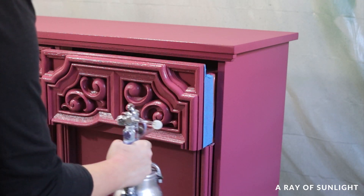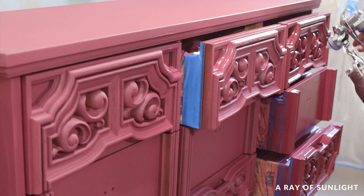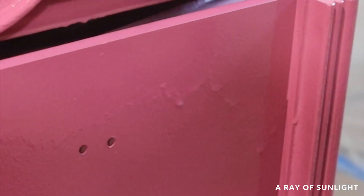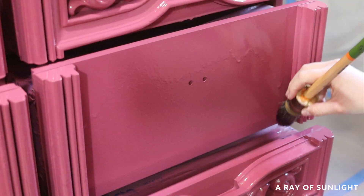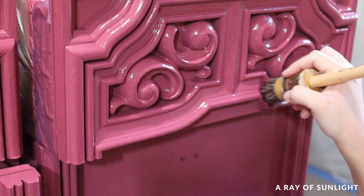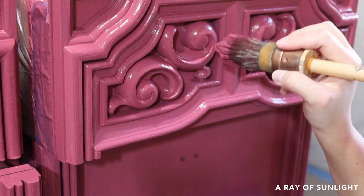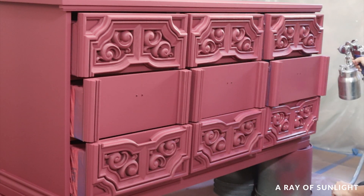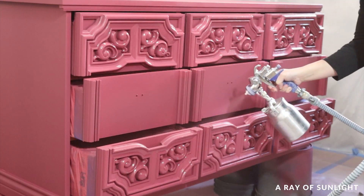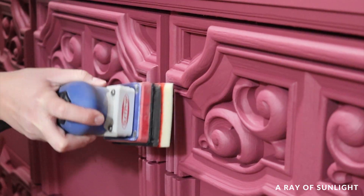Then I sprayed the second coat. And I sprayed too much — look at all of those drips everywhere. So I stopped halfway through spraying and brushed out the drips before they could dry. Then I sprayed another much lighter coat all over again. After that coat was dry, I sanded the paint a little bit. Between brushing the paint and the extra gritty texture, it needed a good sanding.